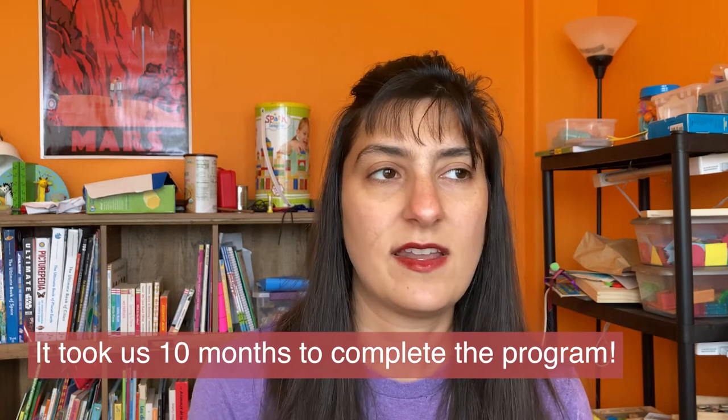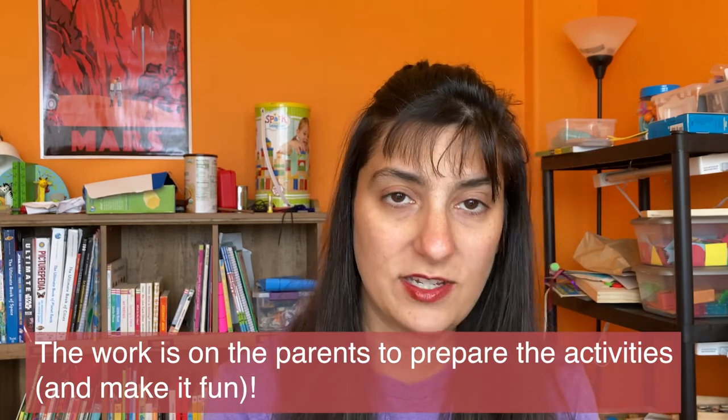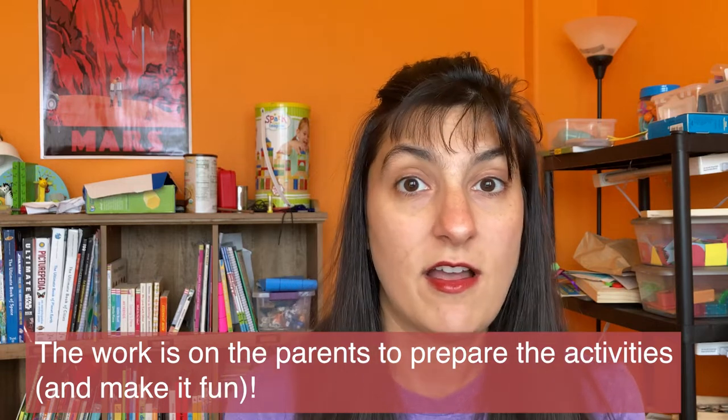The activities didn't require spending any money — there are things you can get around the house. I like the fact that you're not using paper; it's all physical. It's on the parents to read up on the activities ahead of time, plan it out, and the kids learn from there. I feel like my son has a solid foundation, and we're already starting on the next level — kindergarten math. I got Kate Snow's kindergarten math book and it's already super easy for him so far. I'm very satisfied with it, and I think all parents should consider getting this book so their child gets a good foundation in math.